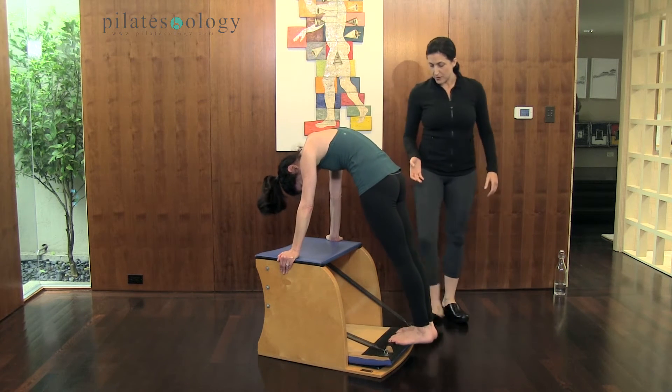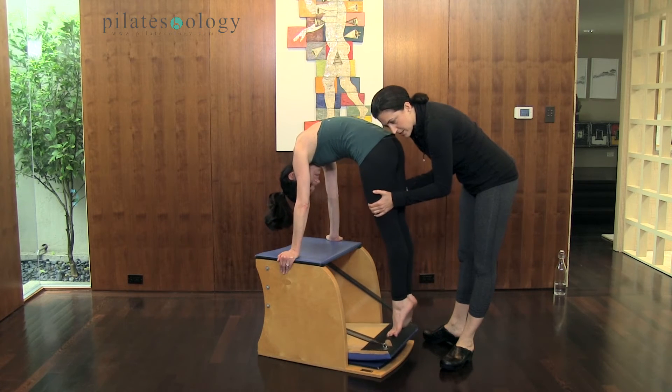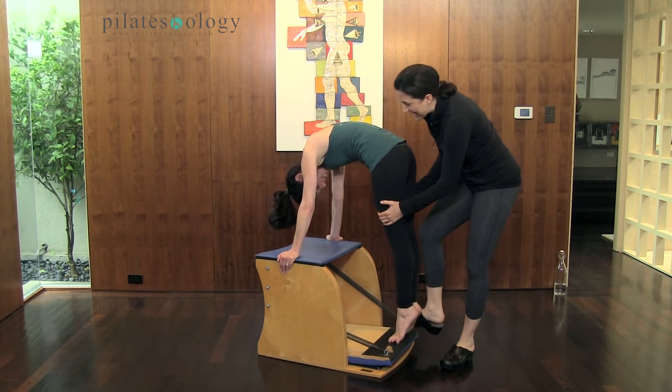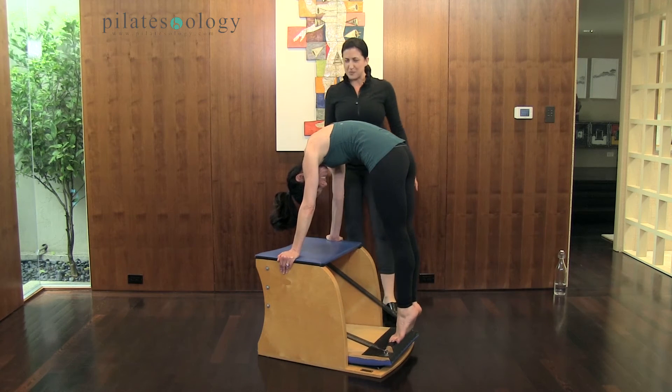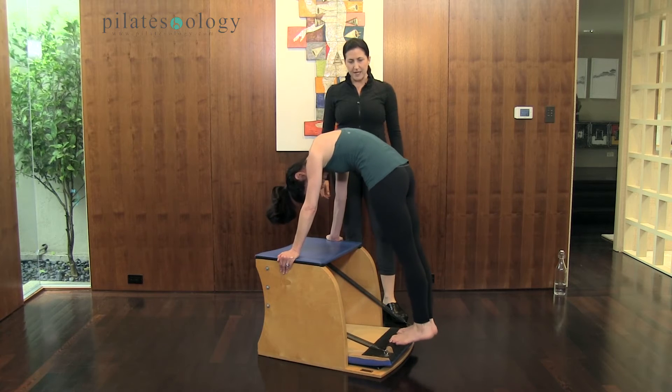Lower, lower, lower — really key to maintain that external rotation as she lowers, but not lifting the pedal yet. So lower. We're doing the pull-up but on different springs, moments from now. And lift.